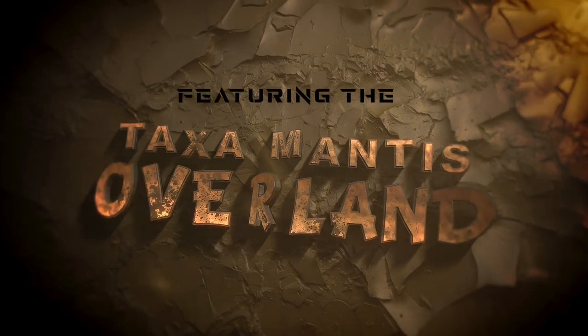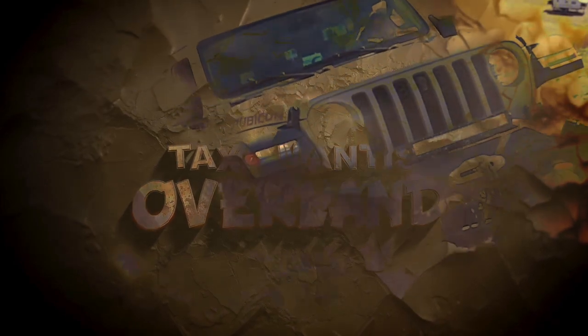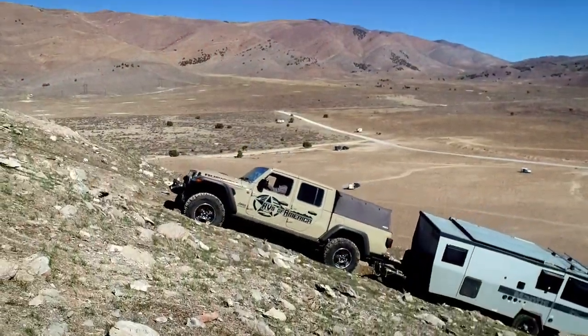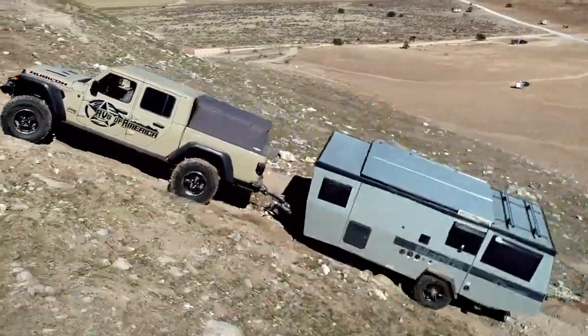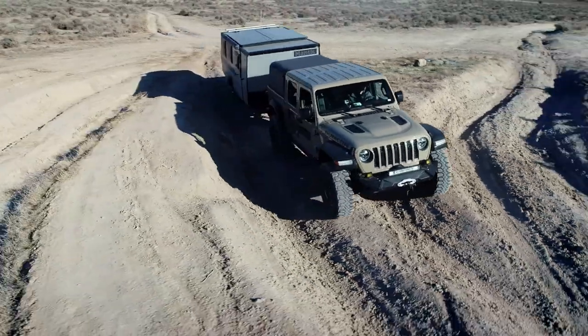Hello everyone! We are filming an ROA off-road video today. Why did I wake up at 5 a.m. this morning, Josh? Well, we are here to talk about the Taxa Mantis Overland and some of the differences that exist between this unit and the standard model. We've got a lot of really cool things we're going to talk about today as we talk about the differences and show what the Mantis is capable of, especially the Overland model.